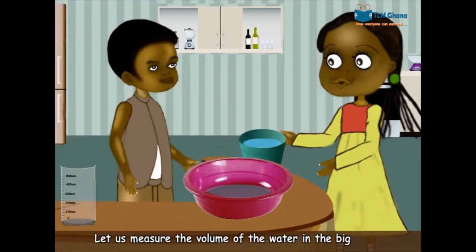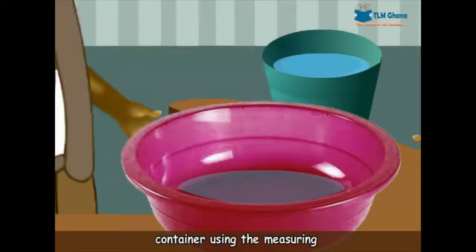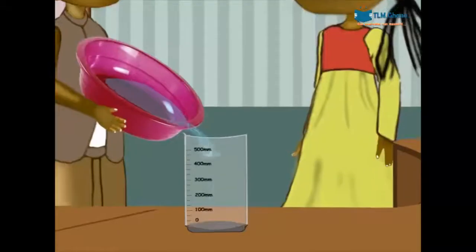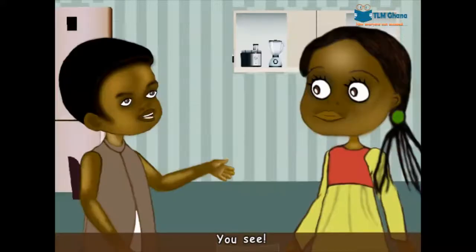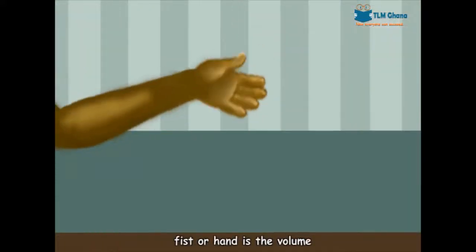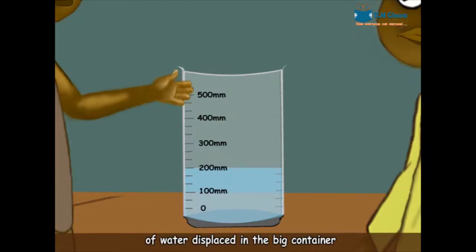Let us measure the volume of the water in the big container using the measuring cylinder. You see? The volume of my fist or hand is the volume of water displaced in the big container.